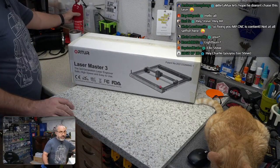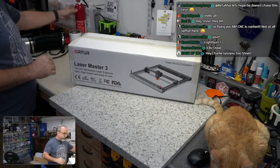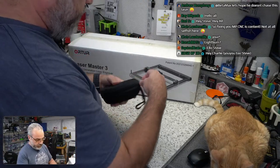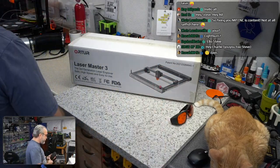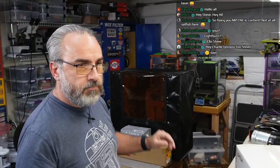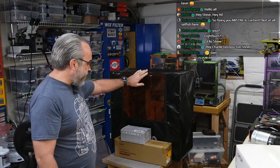I have a fire extinguisher now — I didn't have one last time, but I have one that will be in the area. I have proper eye protection, better than what they come with. And I have an enclosure that I used before and assembled on stream last time, though I'm concerned this might be too small and I may have to do something different.